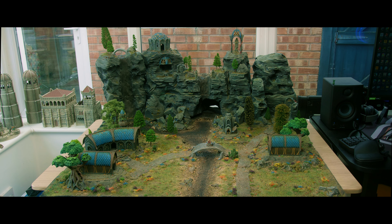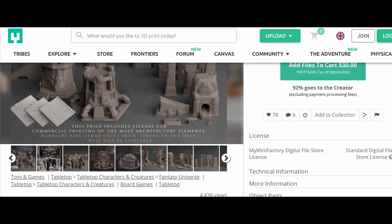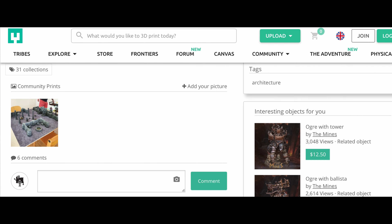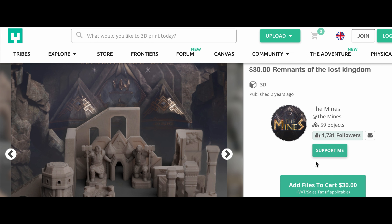These seem to be from the same designer as the Elven terrain I used on this board, so I knew this was going to be good stuff. I'll of course leave a link in the description if you'd like to purchase these STLs for yourself. I'm not sponsored by the designer or the seller — I just think they're great. And then I thought, great, okay, let's go.